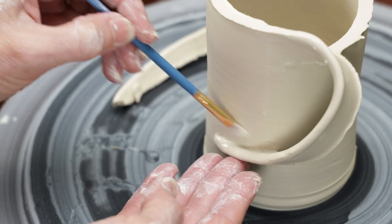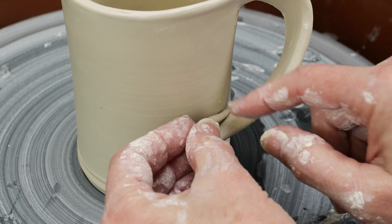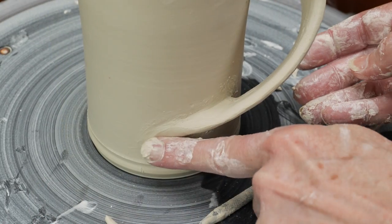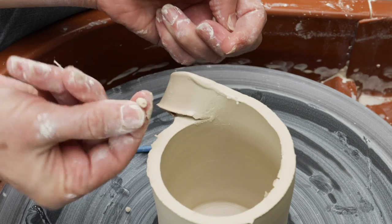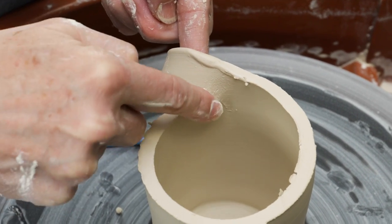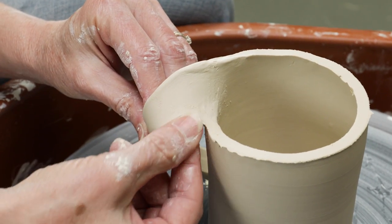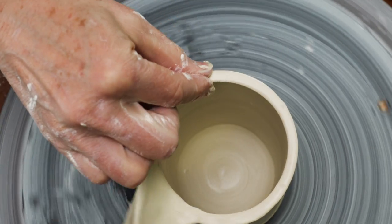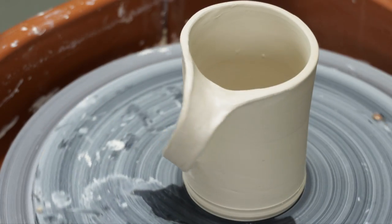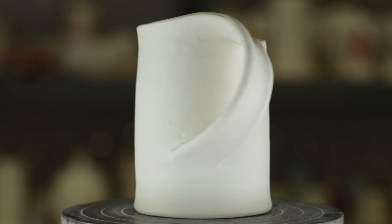I used a wet paint brush to reinforce the seam. I also rolled a small coil and pushed it down along the seam for reinforcement. I inserted extra clay along the top of the clay strip to stop the strip from ripping any further and to give the design a more pleasing flow. I used a wet finger to refine and soften the top edge of the mug. This particular mug will work for a left-handed drinker. For a right-handed drinker, you'll want to cut the spiral in the opposite direction.